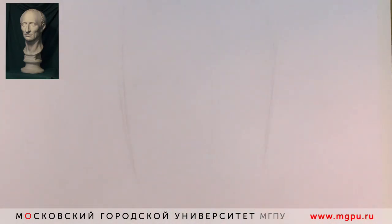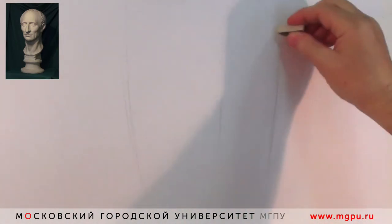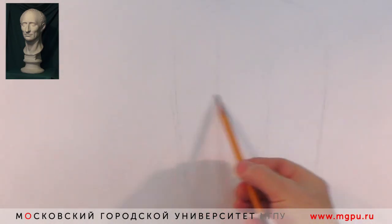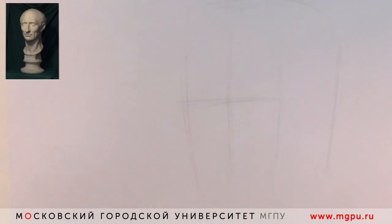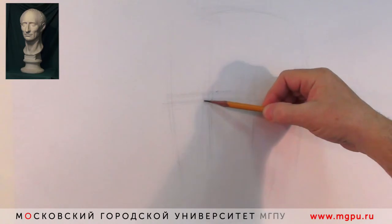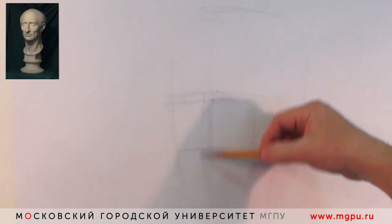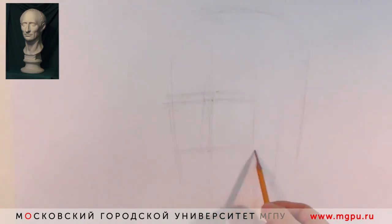Мы определяем общую форму головы, её пропорции на листе и начинаем построение. Я определяю фронтальные и профильные части головы — голову в какой-то степени можно представить в виде прямоугольной высеченной призмы: лицевая поверхность и поверхность боковая. Надо иметь в виду, что всегда доминирует мозговой отдел черепа по отношению к лицевому. Обозначается так называемая крестовина над переносицей — линия, которая делит при фронтальном рассматривании голову вертикально на две равные части, и линия вертикальная, которая определяет поворот головы.